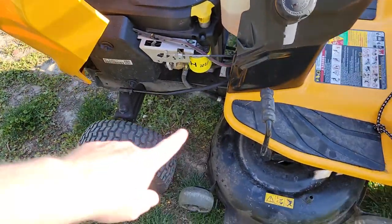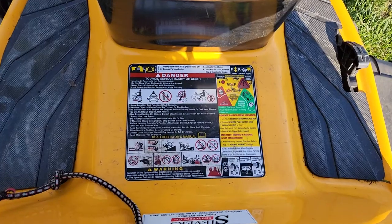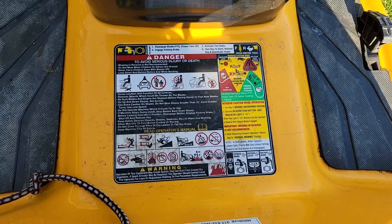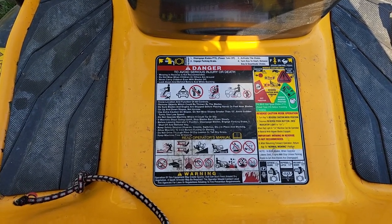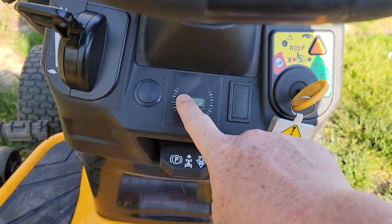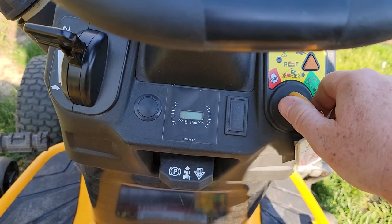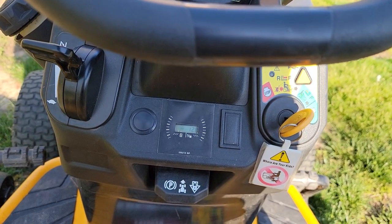I do have videos on how to change the belt, sharpen the blades, and take the deck off. They give you some instructions down here — they can be a little confusing, but it's nice to have them. It also has an hour meter that counts hours when the engine is running. And it tells you the battery voltage when you first turn the key on — that's interesting.